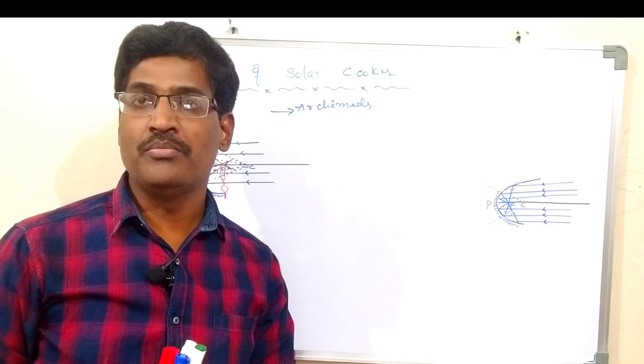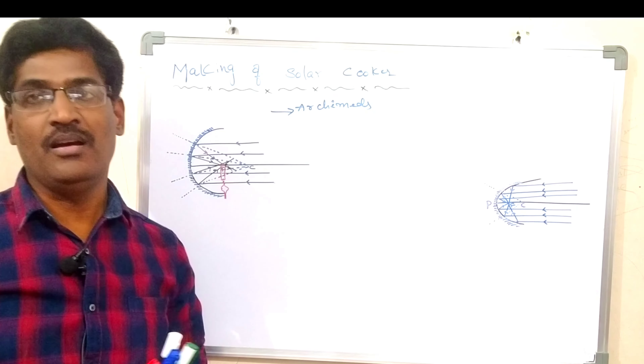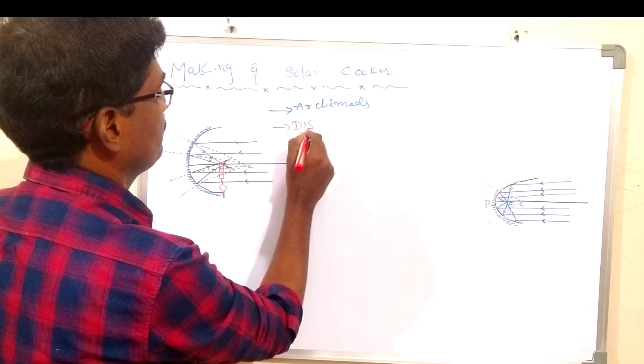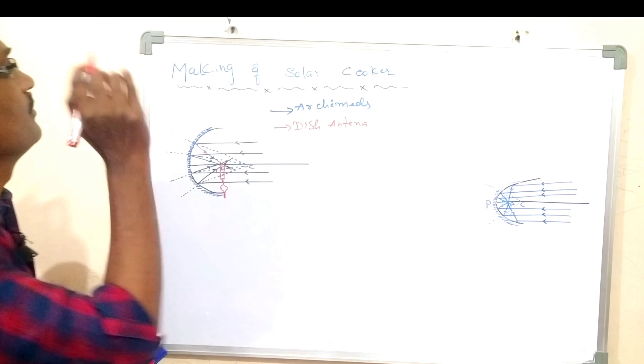Now, you want to prepare a larger concave mirror. How to prepare one on your own? For that, you have to select a dish antenna. You have to select a dish antenna.